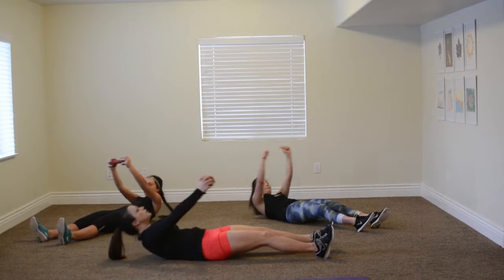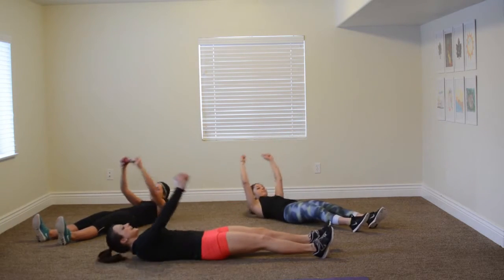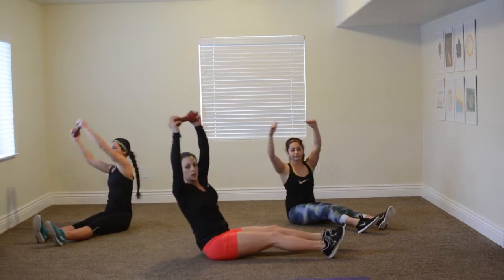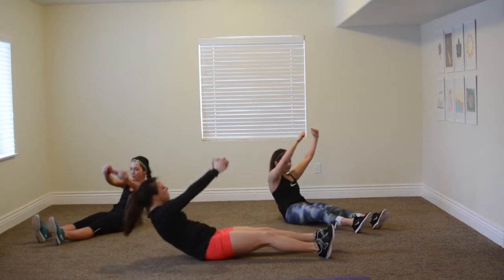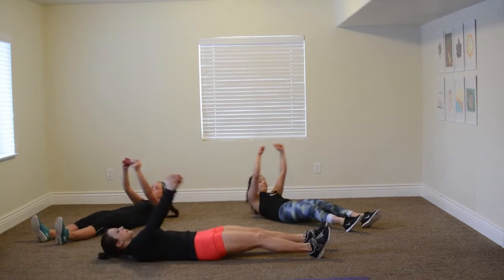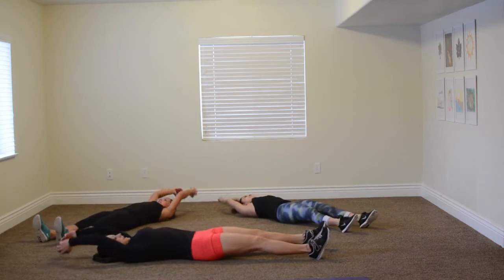Now you're going to move to an all-piece roll up. You're going to come down, come up, reach to the side, and down. Back, down, up, down, back. Use the side abdominals, pull up. Once more inside. Last one.